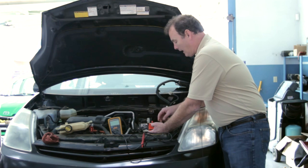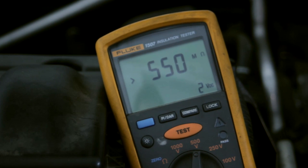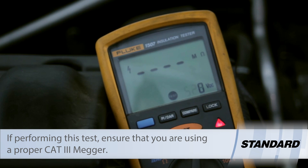We tested and found that MG1 was fine. It had over 500 mega ohms resistance on each phase of the motor generator.